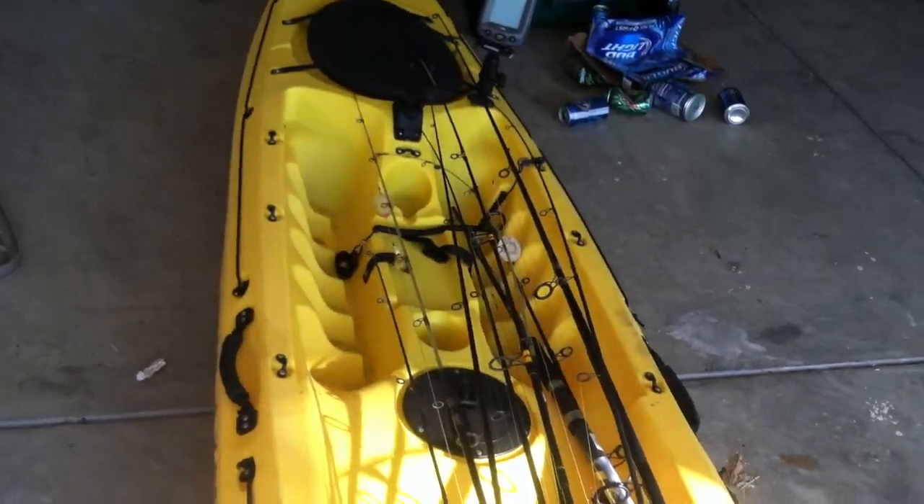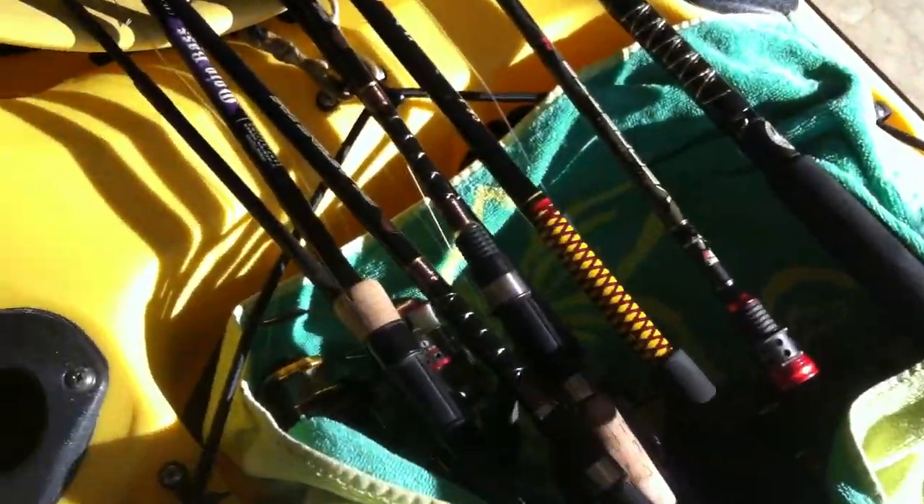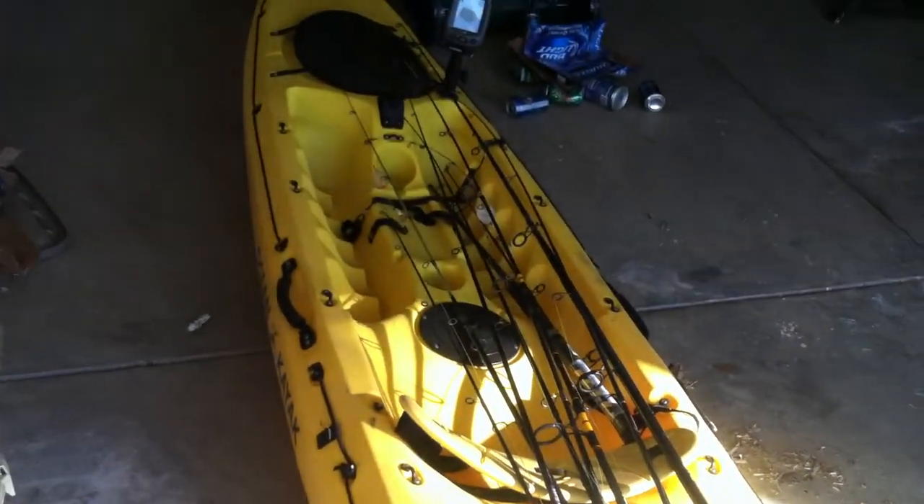All we do is take a towel, lay it down in the back cavity, and then start stacking in fishing rods. Generally we put the fishing rods we care about the least on the bottom. You can see there are seven rods, plus an extra spare rod. Then we take the towel and fold it over the fishing rods and reels.